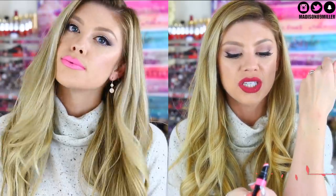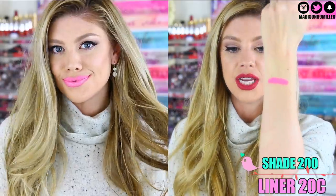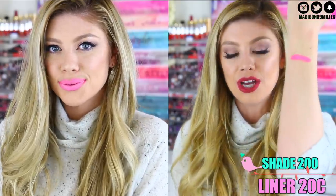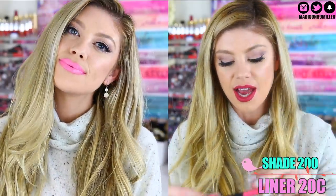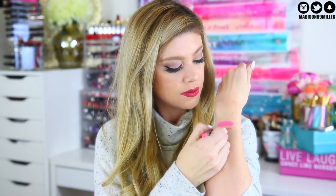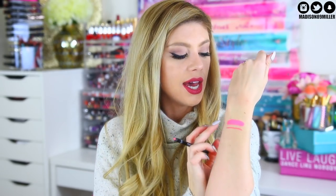So the first one we have here is called 200, and this is the Cotton Candy Pink. This was the one that I noticed went on very streaky on my lips. But as you guys can see, it's very cotton candy — a very bubblegum pink, to be honest. And then I also paired it with 20C, the lip liner. So you can see those are very similar. This one has a little bit more warmth into it, and the acrylic has a little bit more of a cooler tone to it, but they worked out perfectly fine.